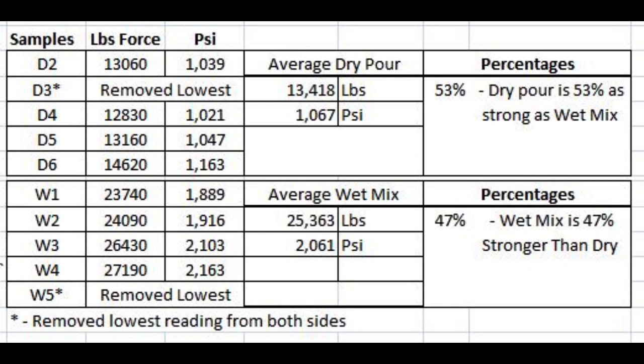Here are those results. The top section, D2 through D6, that's your dry pours, and W1 through W5 are your wet mixes. I removed the ones with the lowest reading from each category. Dry pour D2 broke at 13,060 pounds of force, which equates to 1,039 psi. The wet one broke at 23,740 pounds of force, equating to 1,889 psi. The average dry pour broke at 13,418 pounds of force — 1,067 psi — and the average wet mix broke at 25,363 pounds, or 2,061 psi.